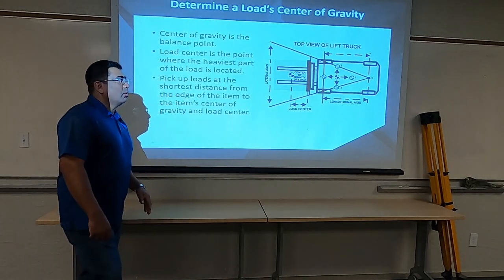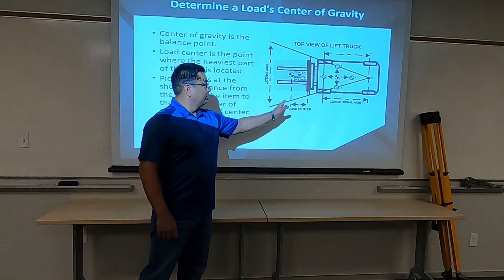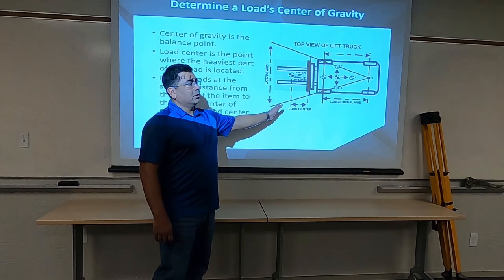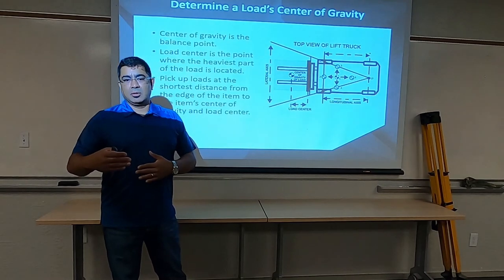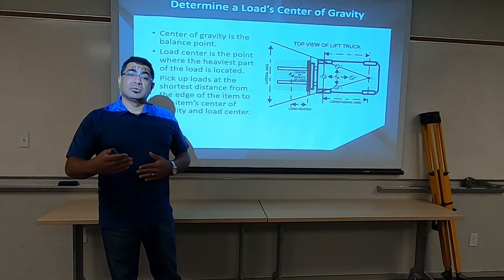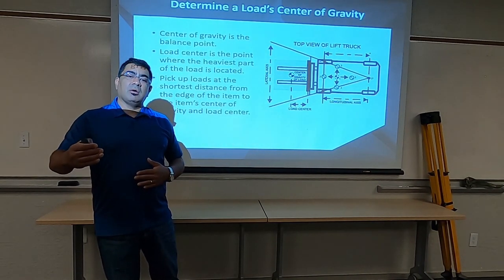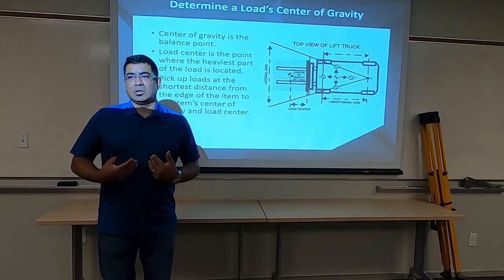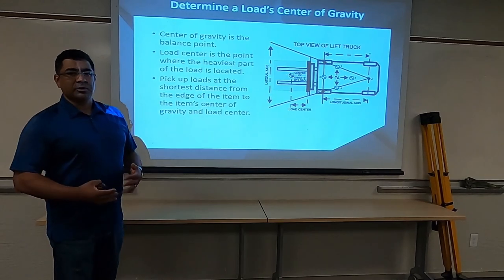If you start going outside of this two-foot span — the forks are four feet and two feet is the center — if you start developing a little further and the object is a little bigger or longer, then naturally your center of gravity starts pushing out, which creates our issue as far as calculation: what's our capacity going to be now that we're pushing out a little further.